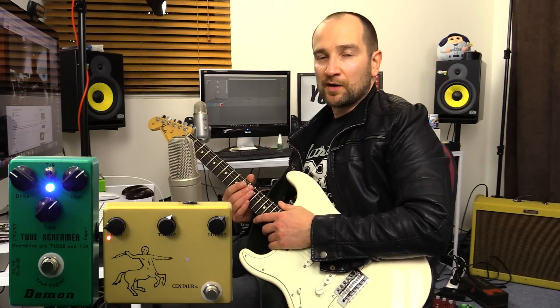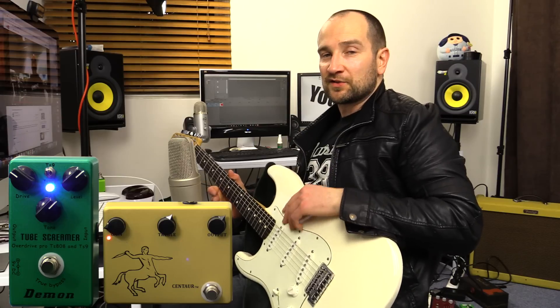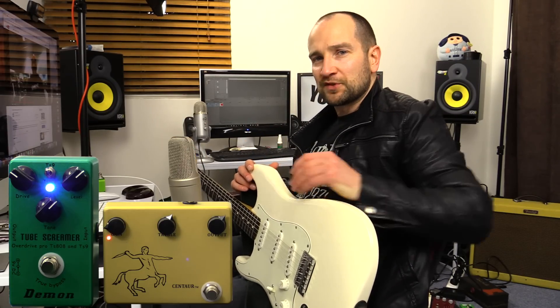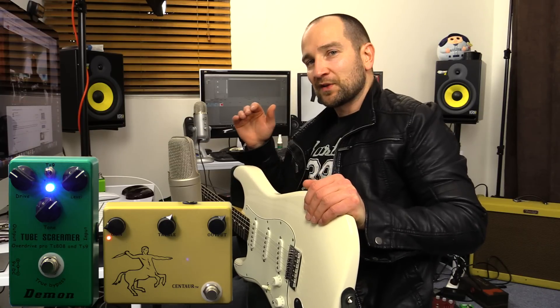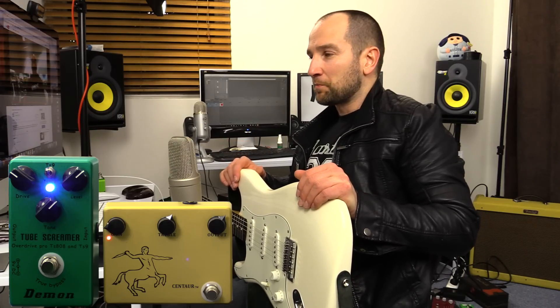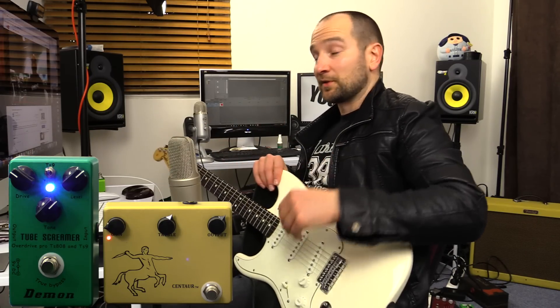Now the reason these two work so well together, as well as in the mix — which is the most important part — is the Tube Screamer gives you a nice warm mids. The Klon kind of boosts the mids even more, but also adds a bit more tops. The Tube Screamer rolls out a little bit of the top end, so you kind of get a little bit of that back with the Klon on, but it's not getting too ear piercing, so it's pretty sweet.